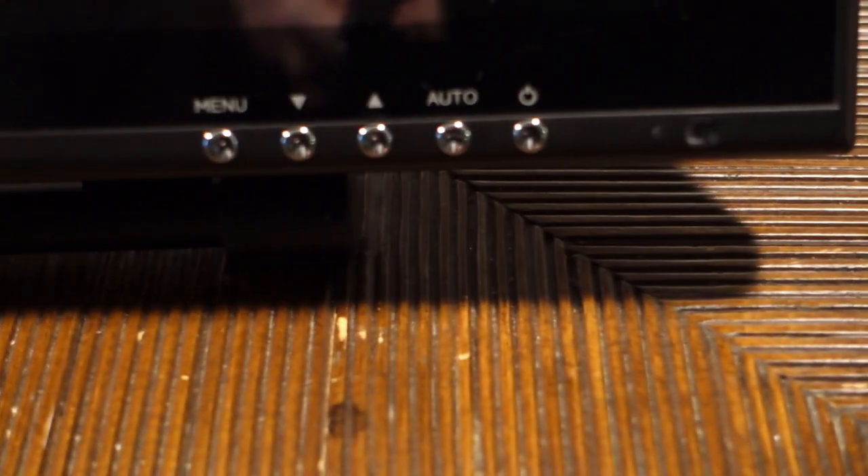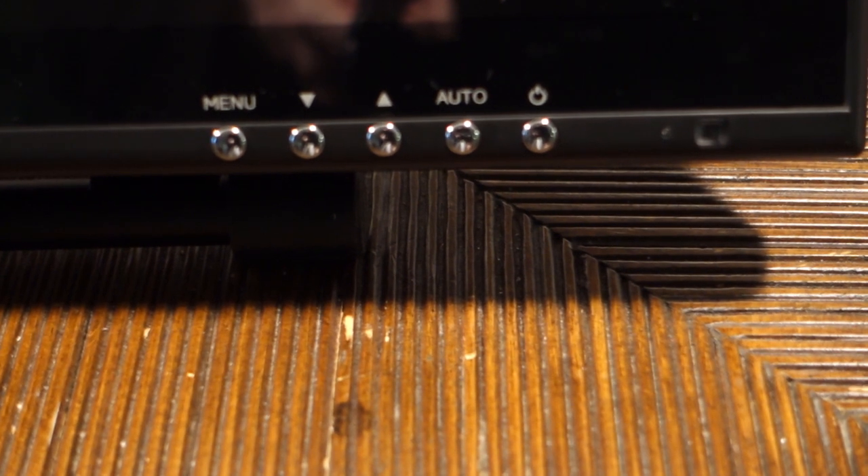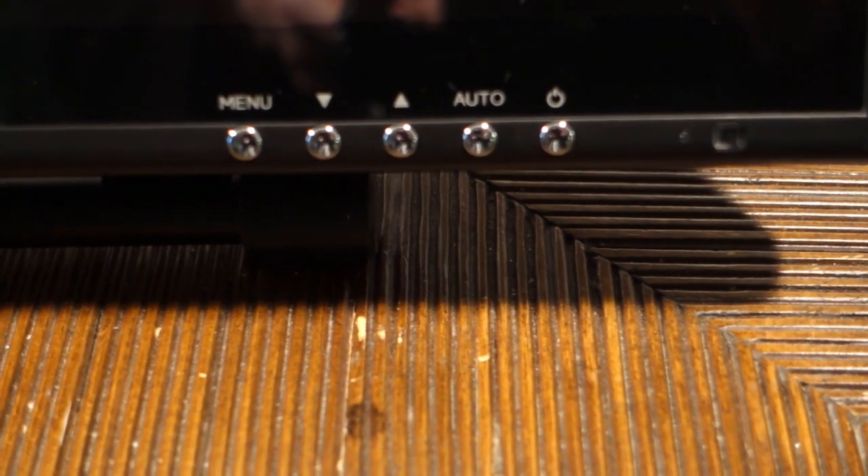The bottom right lip of the display has a bunch of buttons used to control aspects of the monitor itself, but unfortunately the 1910 has nothing in terms of hotkeys. Although nothing else does in this price range either, so that isn't all that surprising.